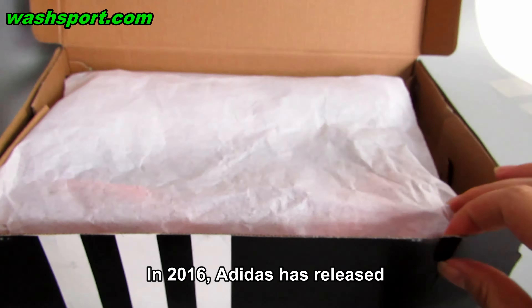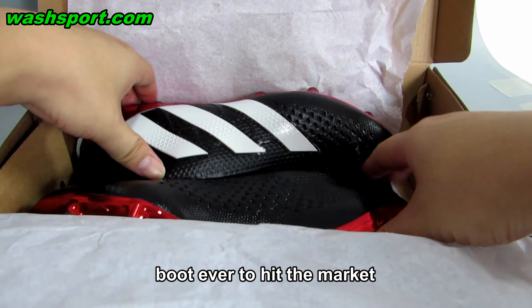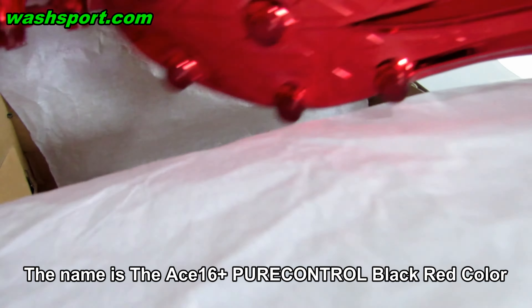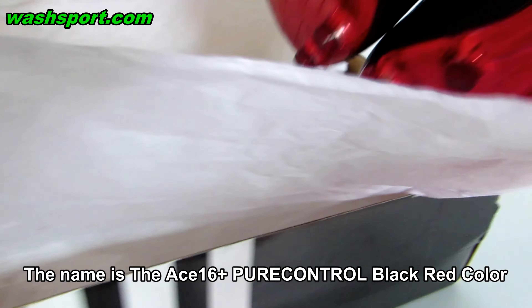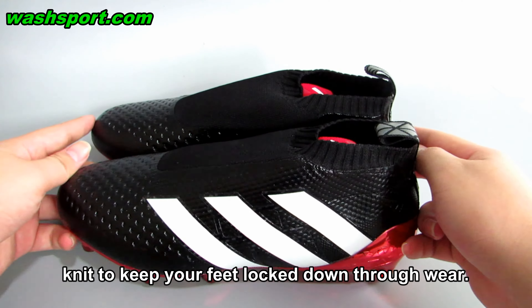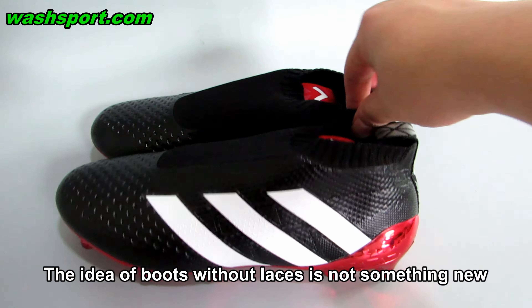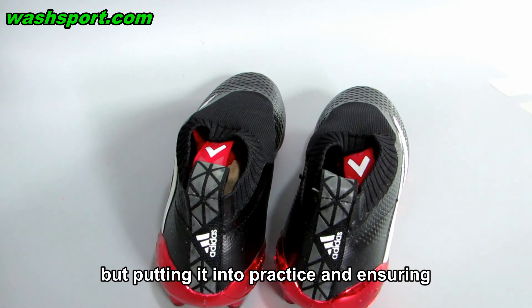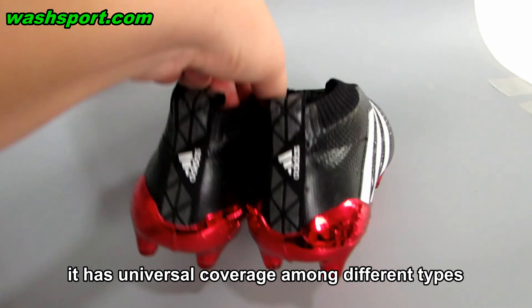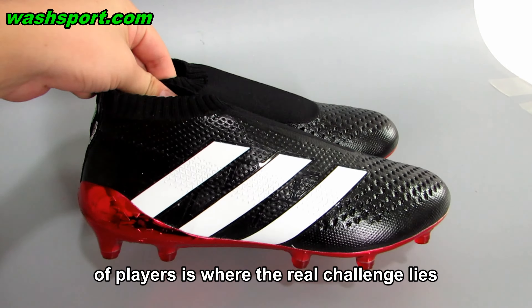In 2016, Adidas released what is the most competitive laceless boot ever to hit the market. The name is the A16 Plus Pure Control Black Red Collar, which is a boot that relies on compression knit to keep your feet locked down through wear. The idea of boots without laces is not something new, but putting it into practice and ensuring it has universal coverage among different types of players is where the real challenge lies.